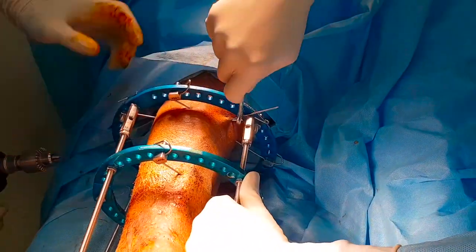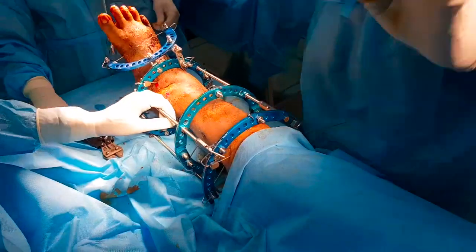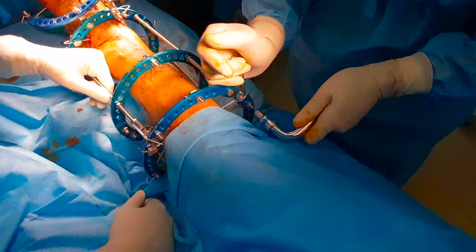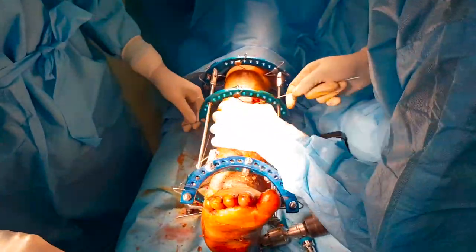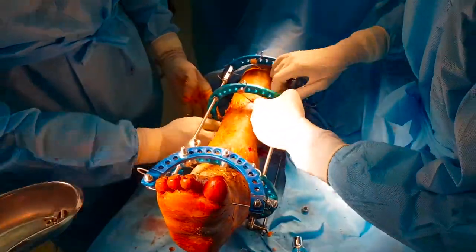The third wire is now passed in the proximal tibial ring through the safe corridor and tensioned by the Russian method of tensioning. The next wire is the perpendicular wire in the middle fragment.